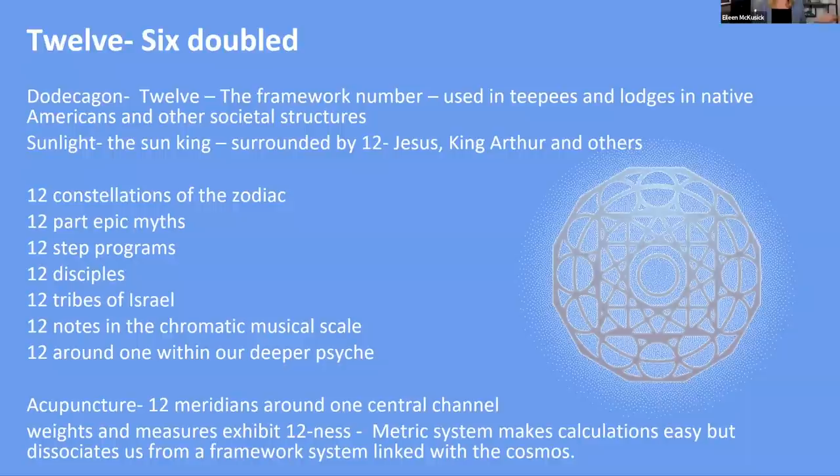12 times 12 is 144 — as you might know, we have 144 Hz weighted and unweighted forks. Of all the forks I've ever used, the 144 Hz are truly the most effective at reflecting where there is instability in the system, or where a system is out of integrity, and helping to guide it back into that integrity. It's a very important concept to understand the nature of the 12.